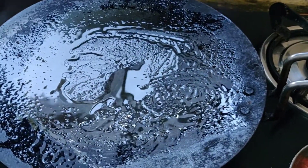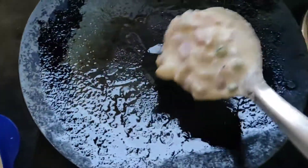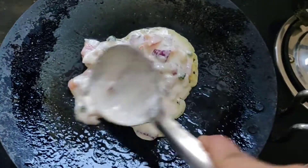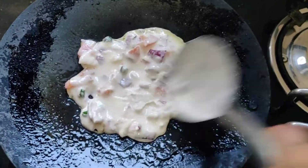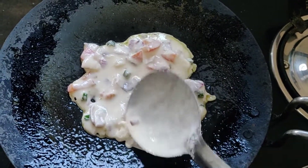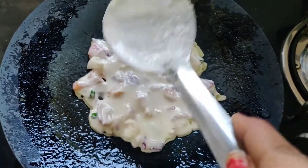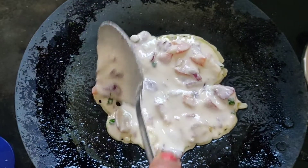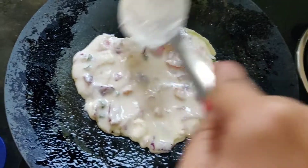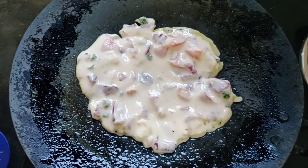I grease it well. Now I will put my batter on the pan and spread it with a brush. Sometimes a brush and a little bit of oil is enough. Many people say the chila will stick, but if you do a little greasing with oil, it will come out very well. I also like chutney with it.